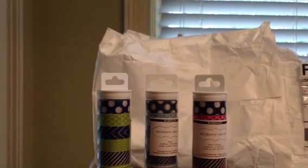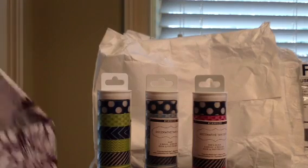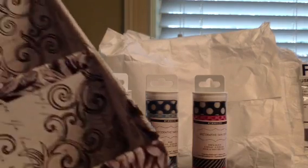I went to Marshalls first, of course, to look for more thickers. I am totally addicted, but the one near me didn't have anything.